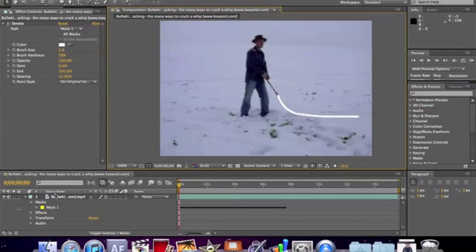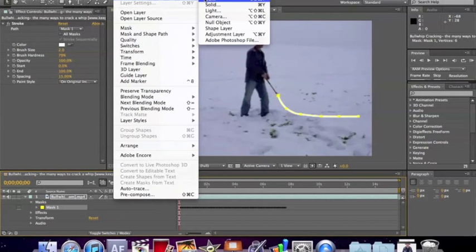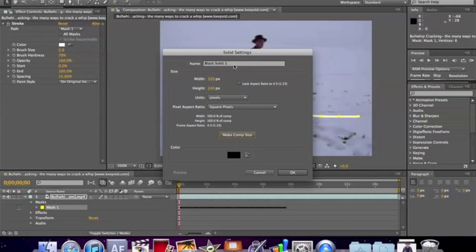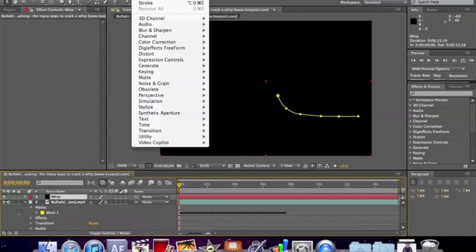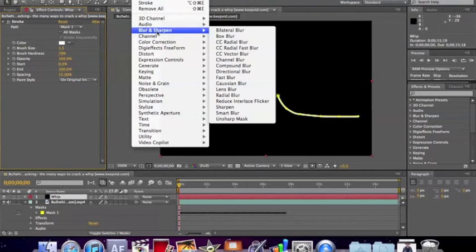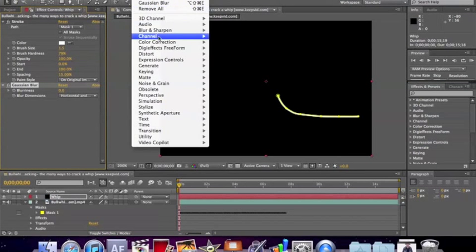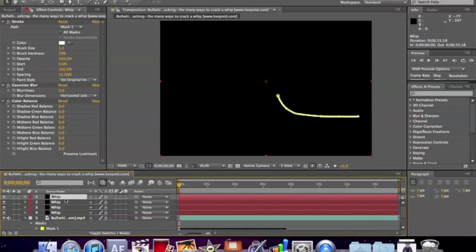With that, you're going to copy the mask — select the mask, Edit > Copy. Then you're going to make a new layer: Layer > New > Solid, make comp size. Rename it 'whip', make comp size black, and click OK. Then paste it on that new black layer. On that new black layer, go to Effect > Stroke, make it about 1.5 in brush size. Then go to Effect > Blur and Sharpen > Gaussian Blur, and then Effect > Color Correction > Color Balance. With all those selected, make four copies of the whip — on a Mac it's Command+D, one, two, three — so you have four copies.